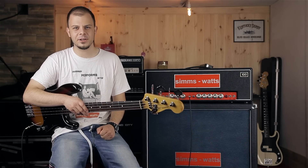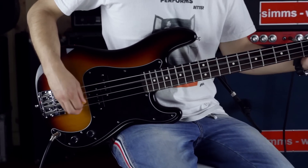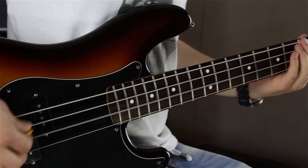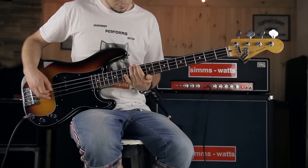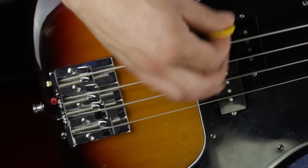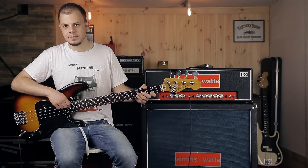Next one is just brutal pick style on a crunch setting. And here picking more gently on the same setting as before.